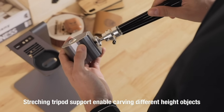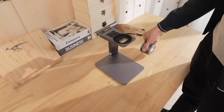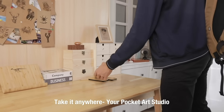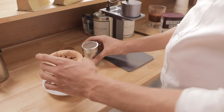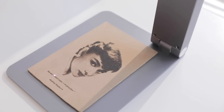LaserPekker is also suitable for expanding tripods. Carve any place that belongs to you. LaserPekker is compact and portable — it can be lifted, folded, and stored fast. You can take it anywhere. It's easy to get LaserPekker ready to work. Laser engraving is as simple as having a cup of coffee. Realize all your imaginations with LaserPekker.